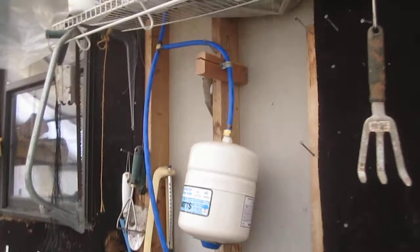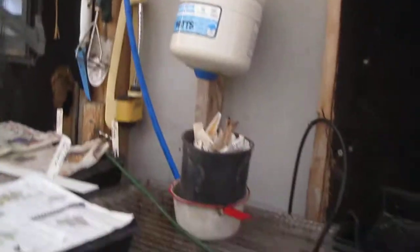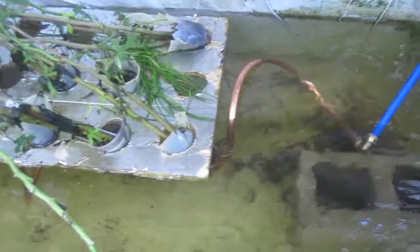It goes by an expansion tank just in case there's extra pressure, and the PEX goes down into a copper coil in the water. The antifreeze goes through this copper coil and the heat disperses into the water, hopefully heating it up really well. This tank isn't the system in its entirety.